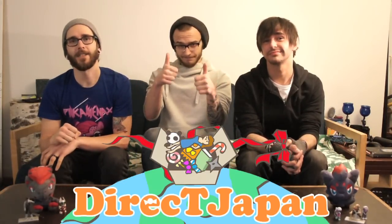Today's snack is brought to us by Direct Japan. For this and all of your other otaku needs, make sure to go to directjapan.jp.